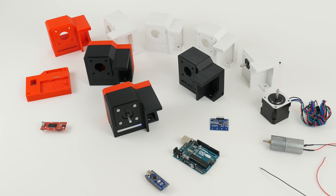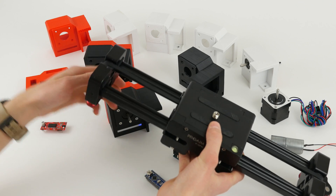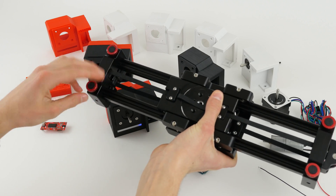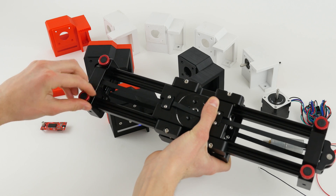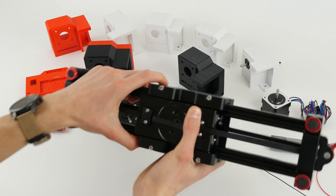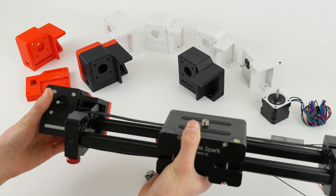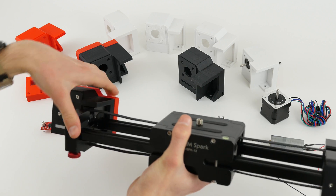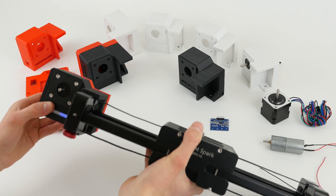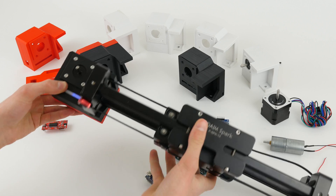Some people had questions about how the VersaSlider is mounted. Here I have my ProAm Spark slider. The way it works is you unscrew the leg on the Spark slider, then take the VersaSlider and simply slide it on — it clips into place and it's not going anywhere. The fit is very tight, and you can also put the leg back in.